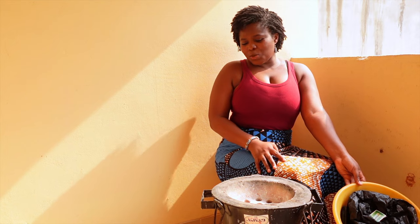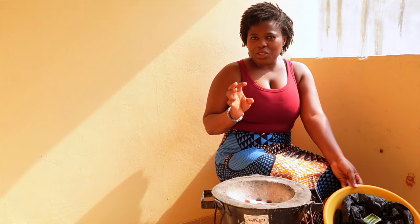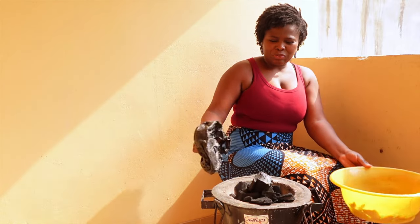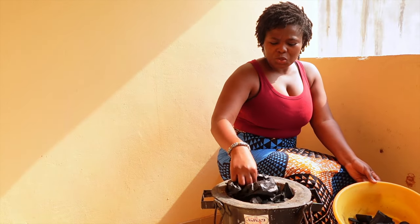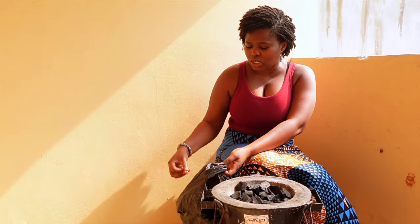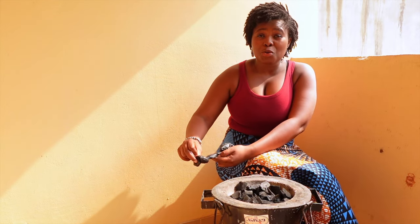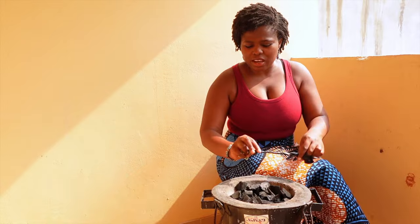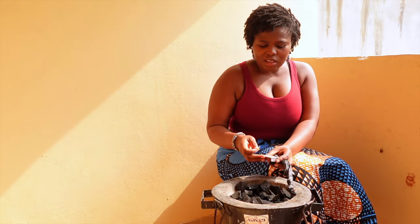So this is a coal pot, and what I'm going to do is start the fire in the coal pot and then transfer it to the box iron, and then we can start ironing our clothing. I just have a bit of coal here — I just need a little bit. And I'm going to use a plastic bag to start the fire. You can use different things — some people use palm kernel, some people use coconuts, you can use a piece of paper. This is what I have at home, so that's what I'm going to use.